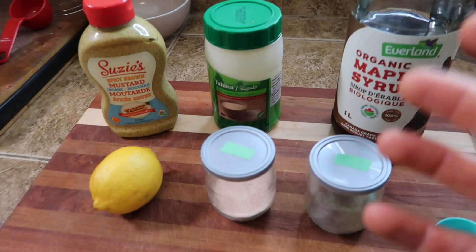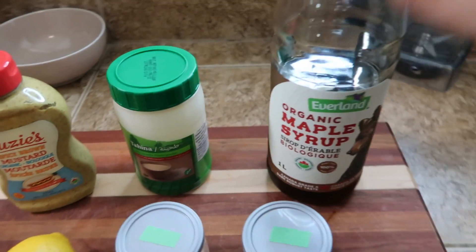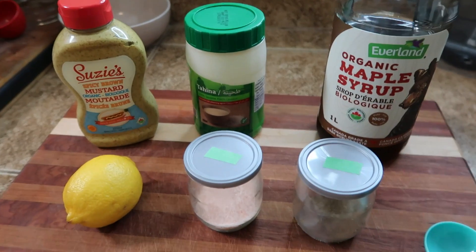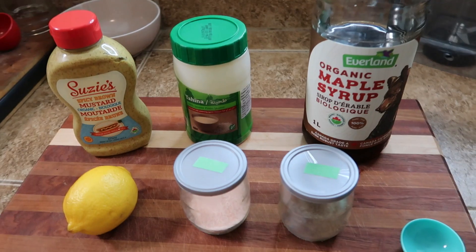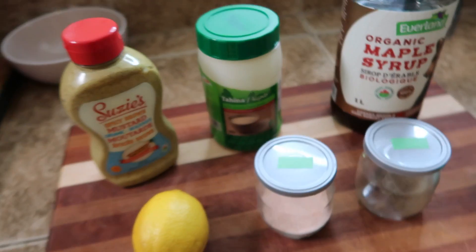So this first one is just going to be a really simple lemon tahini dressing. All you're going to need is some spicy brown mustard, some tahini, maple syrup, lemon, salt, and pepper. You can obviously get crazy with all the spices you put in here — garlic powder, onion powder, some cumin — whatever you want, and it would probably be good, but I really like this just really simple as is.